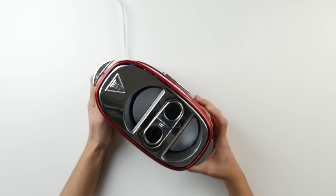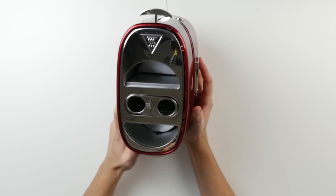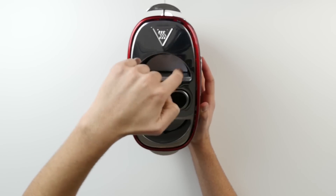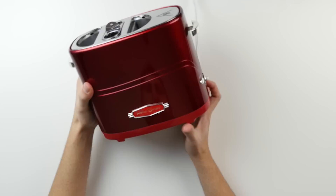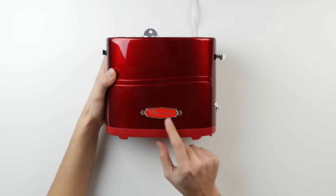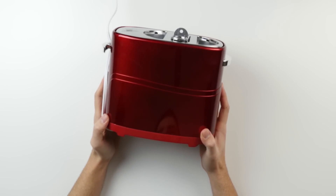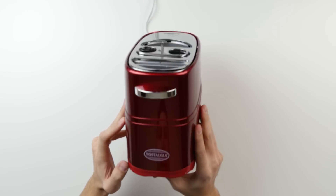We're gonna be using it and testing it. If you look at the top here, it actually has a little smiley face, which is pretty dope. This is where you put the actual hot dogs in — hot dog buns go right in here, so you can do two at a time. Right here it says Retro Series. Pretty cool design if you ask me, I like the red on it. The brand name is Nostalgia.